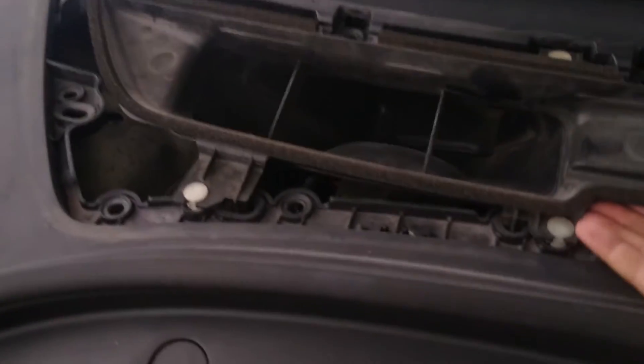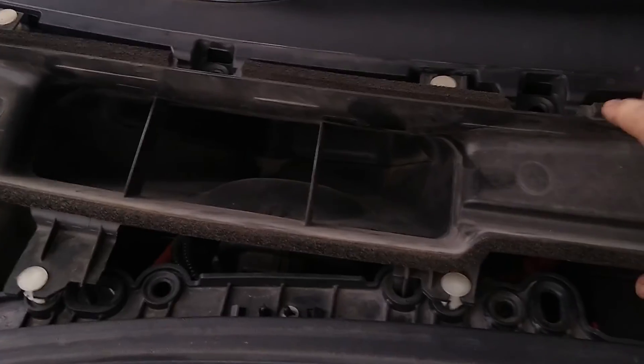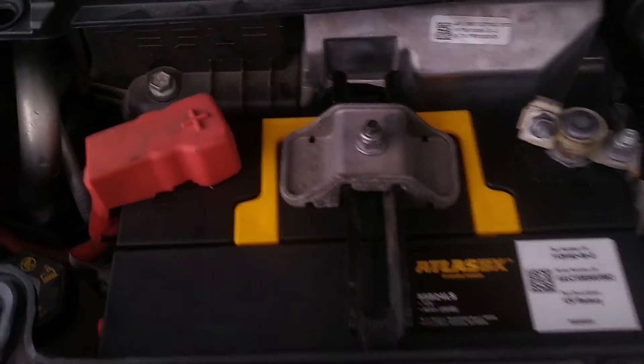So we need to disconnect the high voltage system. Our battery's right under there. Let's pop this out right here — it's a nice jerk up. And as I pull this away, now we have a full view of our battery right here. Very cool.